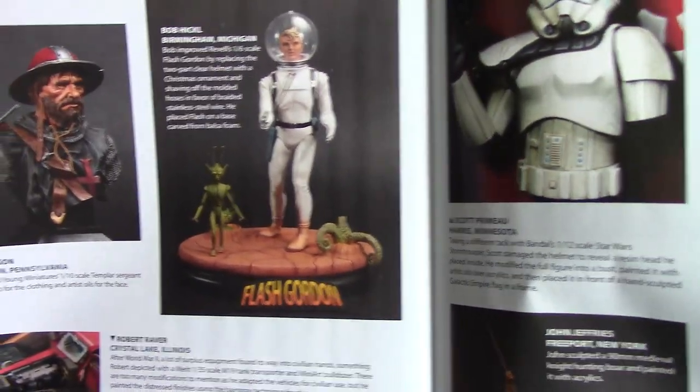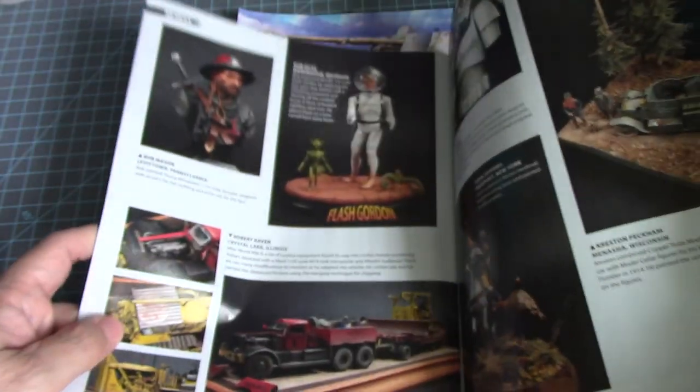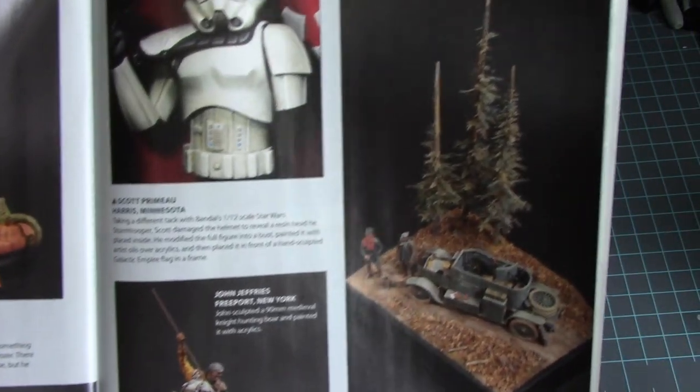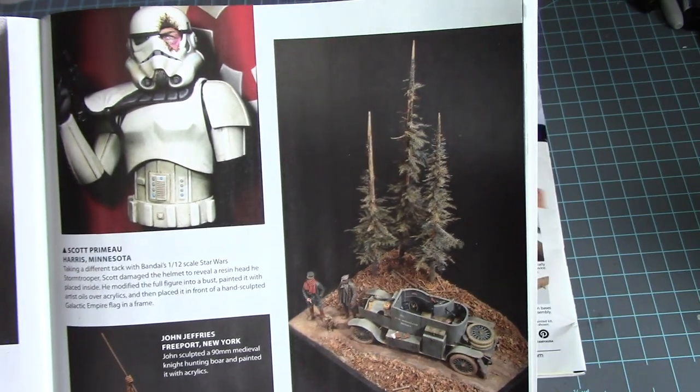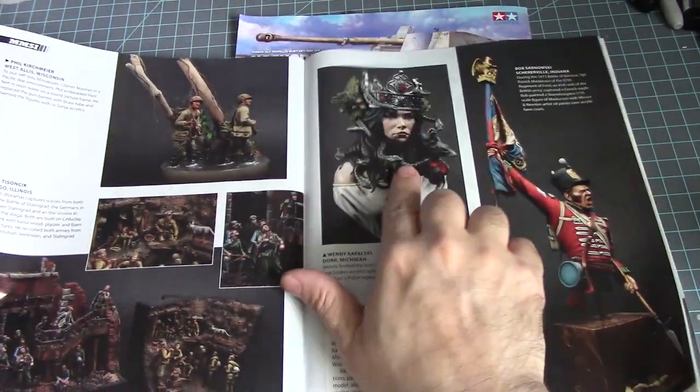Some more figures — Flash Gordon. There are not many construction vehicle models out there, there should be. A 1/12 scale Stormtrooper with battle damage — nice. And a Medusa figure.